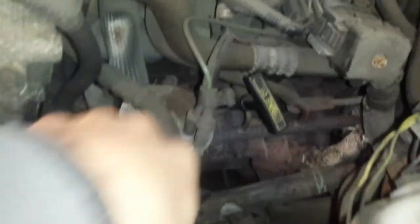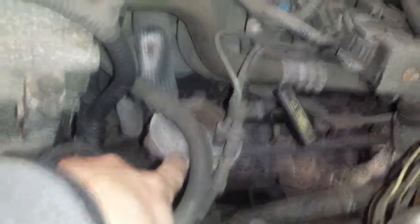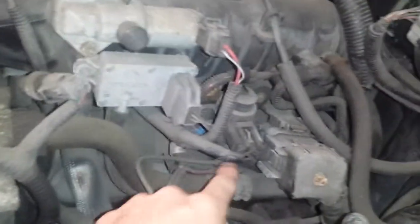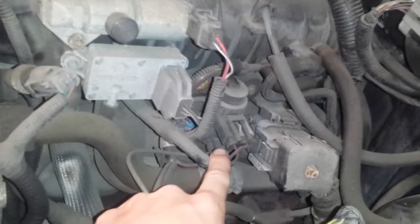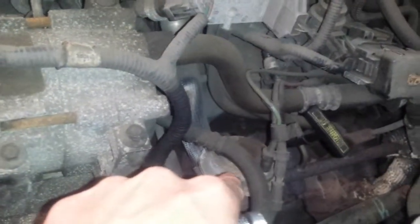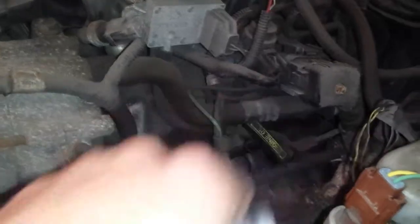The EGR valve is the easiest part of the system. The valve itself is right here on the driver's side of the motor. This is the DPFV sensor, and this would be the vacuum switching valve for the EGR system. All three of these components are part of the EGR valve system. If you have a problem or malfunction, make sure you check everything. Usually it's not the EGR valve that is the malfunction — it's usually the DPFV or that vacuum switching valve.